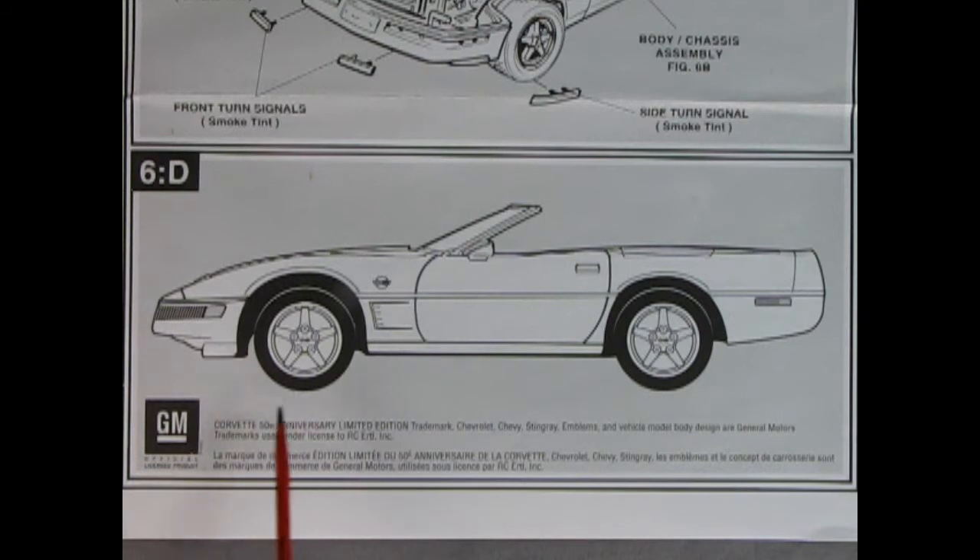Here we have a nice side view of our Corvette, which is supposed to show us where the decals go, but this kit really doesn't have many decals. However, you could photocopy this and give it to a kid to color with some crayons.